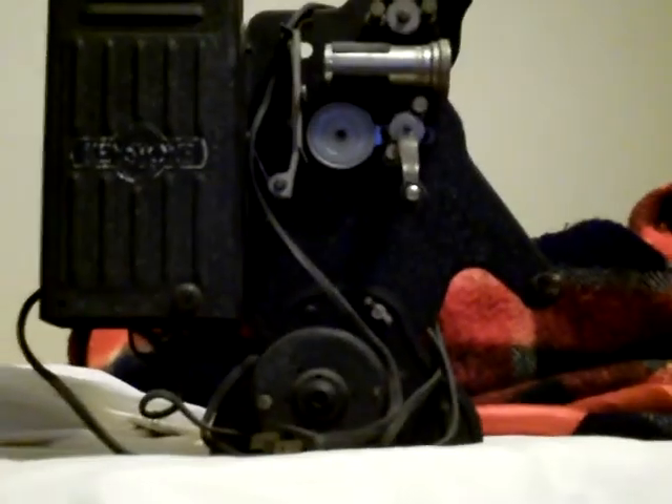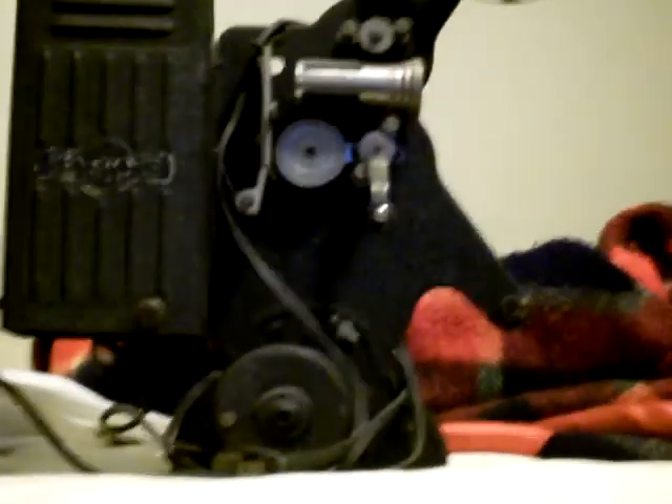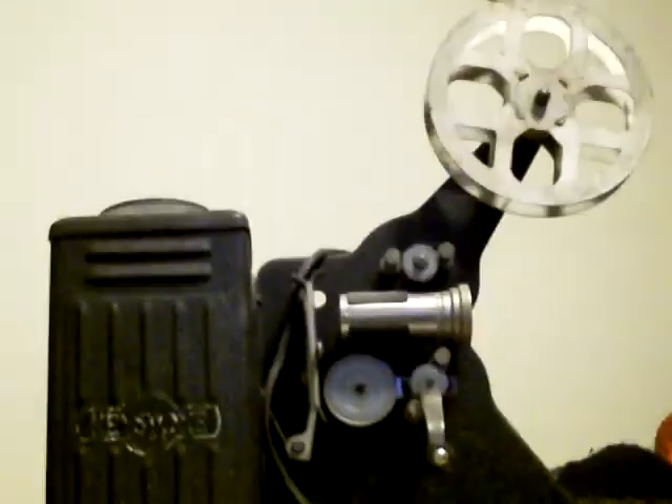Hey YouTube, I just wanted to show you my early 20th century Keystone Movie Projector. As you can see, it is obviously soundless, and it's black and white. It still has the original light bulb, and there's the electric motor that runs everything right there.